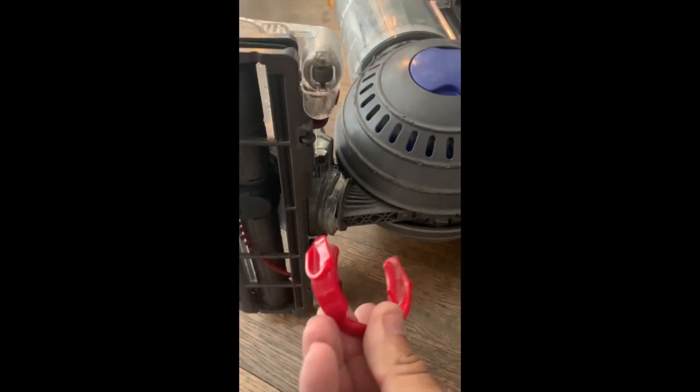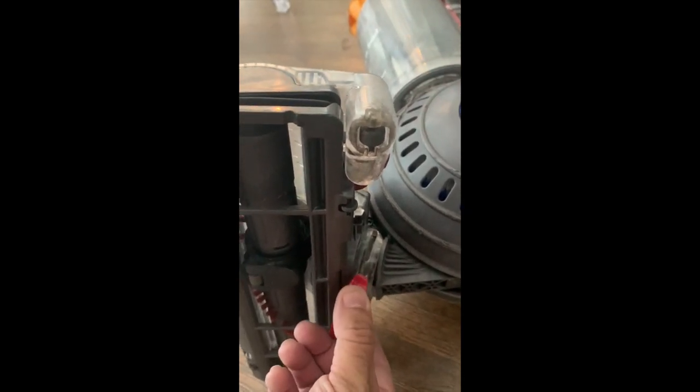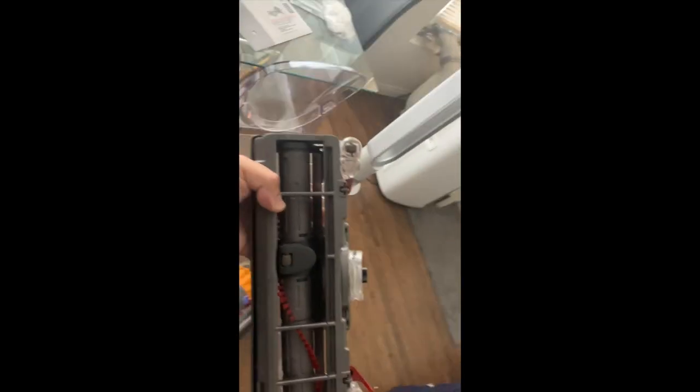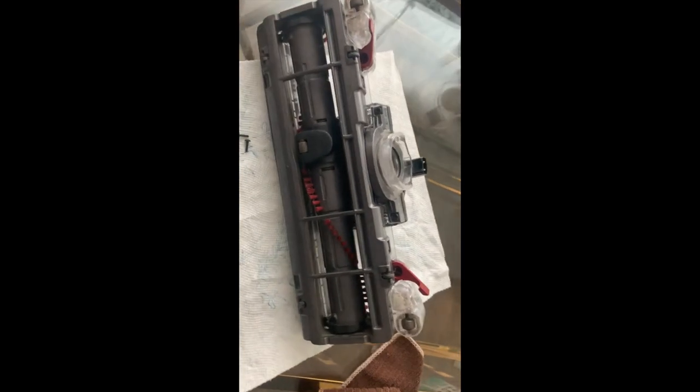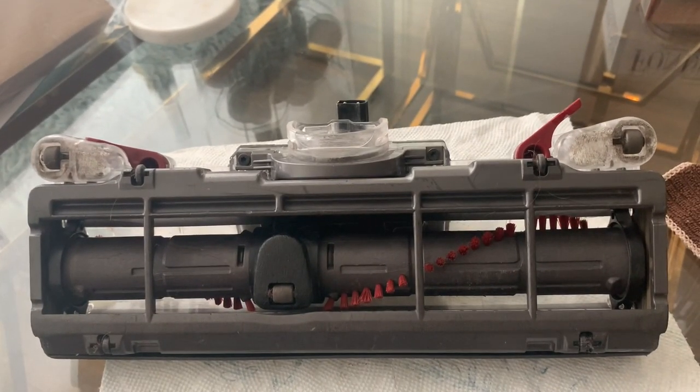The suction head is held on from this location with a retainer clip. All you have to do is pry it open from one side and then the other. I've already gone ahead and done that, and then all you have to do is wiggle it out — you can even do it with one hand. There you go, here's your whole vacuum brush head. We're going to set it here so we can start working on it.